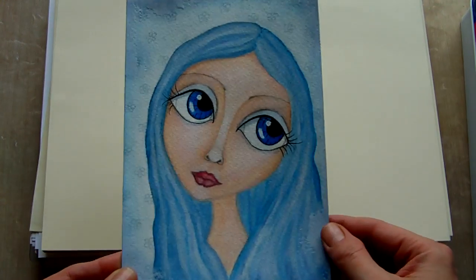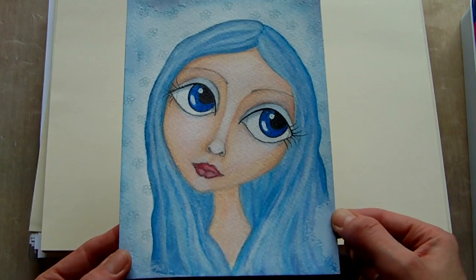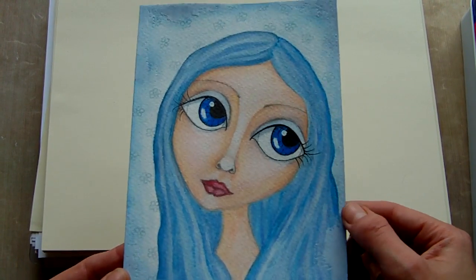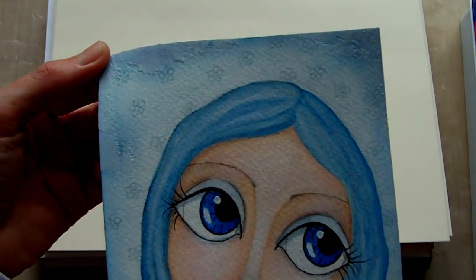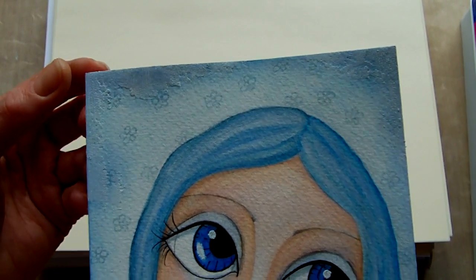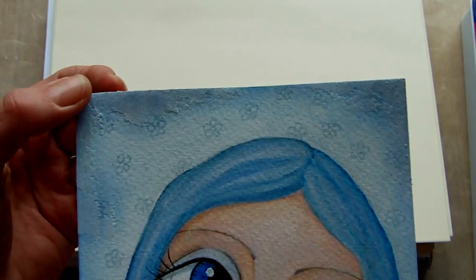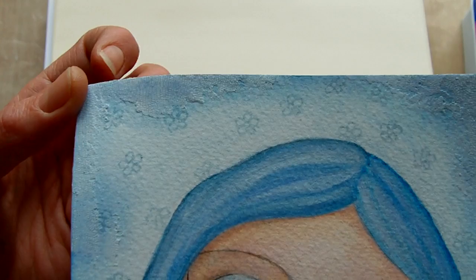So this one I decided on a sort of blue theme, so I gave the girl huge blue eyes and blue hair and a blue background. I also stamped some little flowers into the background — I wanted them to be quite subtle so that they didn't distract from the main portrait. There's also a little bit of crackle paint around the edges as well.